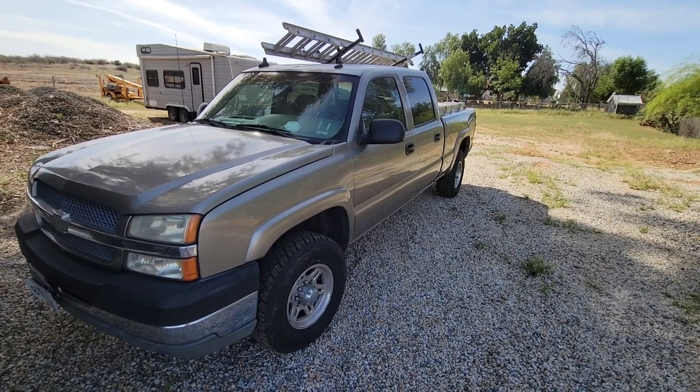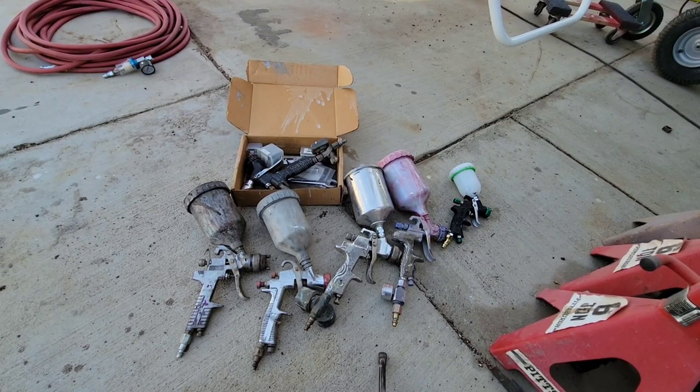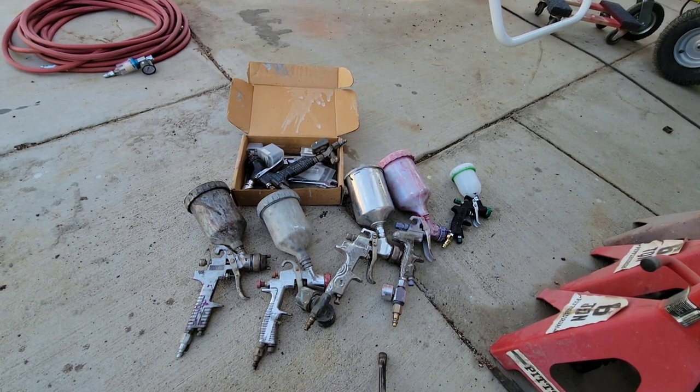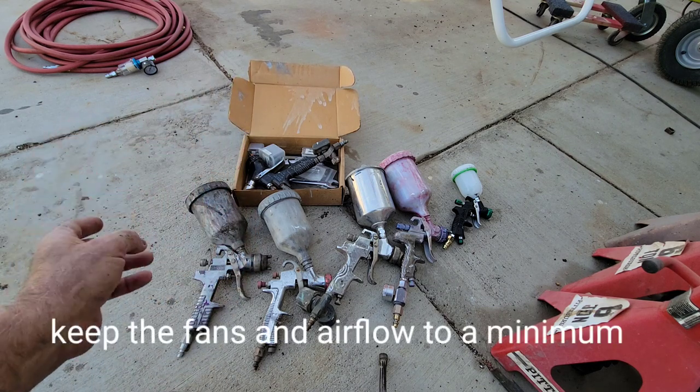Do it at opportune times — make sure your neighbors are out of town or whatever. The most important thing is make sure your neighbors are happy. Don't turn your spray up all the way and just start blowing paint. If you're really close together, tell them, 'Hey, can you just park up the street? I'm going to paint my car tomorrow.' If you're not friends with your neighbors, make sure your garage door is shut. They can make your day very, very bad.